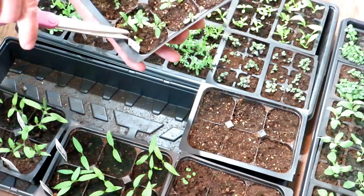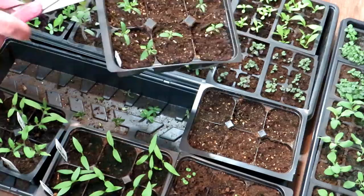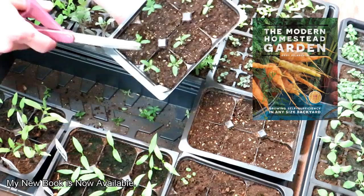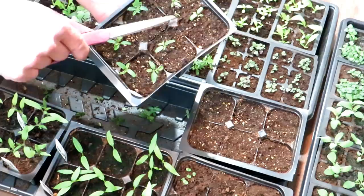Maybe I'll keep two in there just for an experiment. This is what they're thinned down to — two in here, then one, one, one, and one. You can see another one is popping up, and there's even a smaller one right there. Your seeds may germinate at different rates even within the same variety.